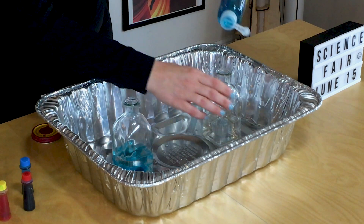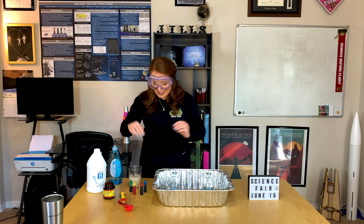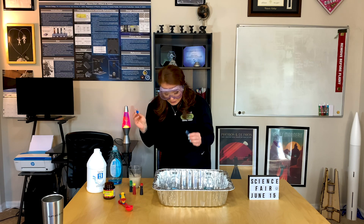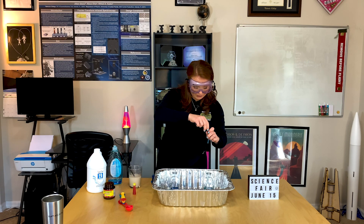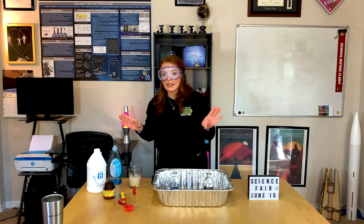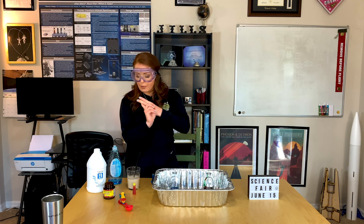I'm going to do two demonstrations and hopefully I don't get foam everywhere — but if I do, that's the fun part! Next, add your favorite food coloring. I'm going to do a little bit of green and red in this one. You only need a couple of drops but it's really up to you. Now we have our hydrogen peroxide, dish soap, and food coloring all in one jar, and it's time to add the catalyst.